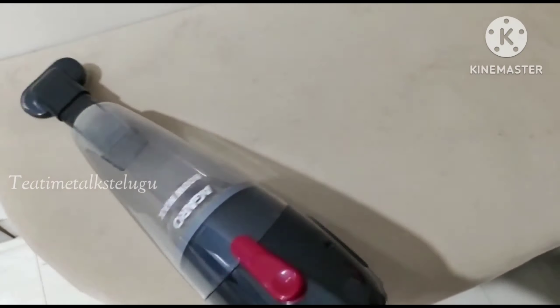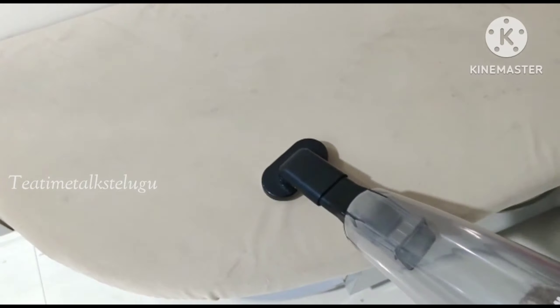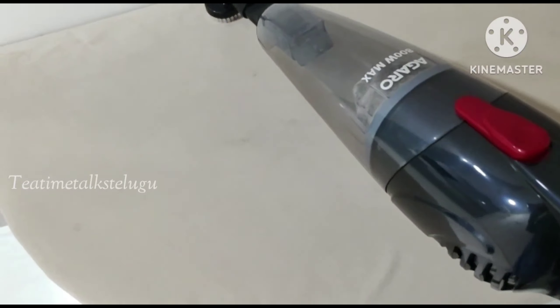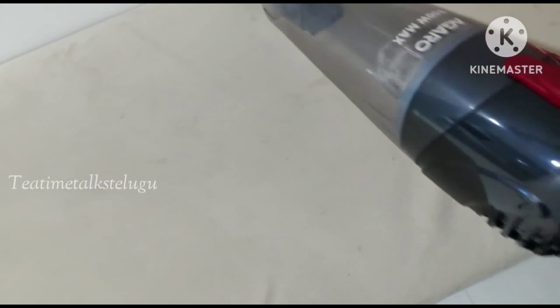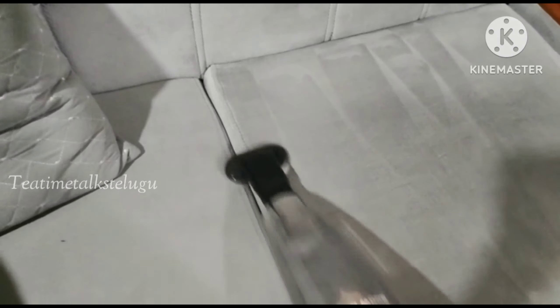With the multi-purpose brush cleaning, I have a lot of uses — sit-outs, sofa, bed back side cushioning — everything is cleaned very neatly. I will clean the remaining parts with this multi-purpose brush.